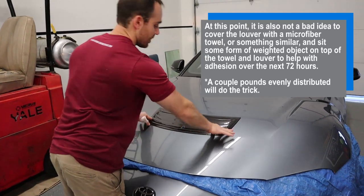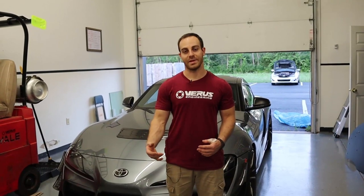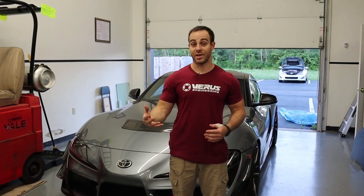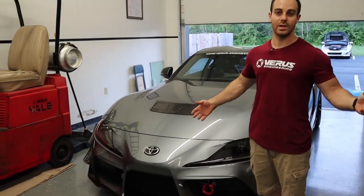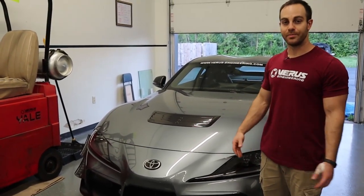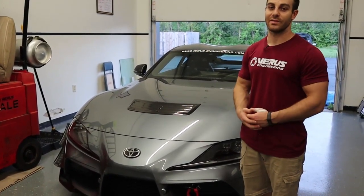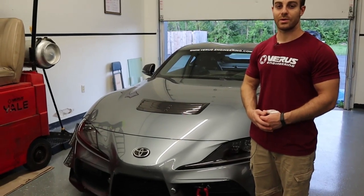That concludes the install. I hope you enjoyed it — the install is not that bad; it can be done with hand tools in your garage, and a professional body shop should handle it no problem. I'm an engineer and I was able to do it in about a few hours. I hope you like the way it looks. If you'd like these louvers, we're potentially going to do a group buy, so hit us up at sales@veris-engineering.com and Clay will get back with you. Thanks!